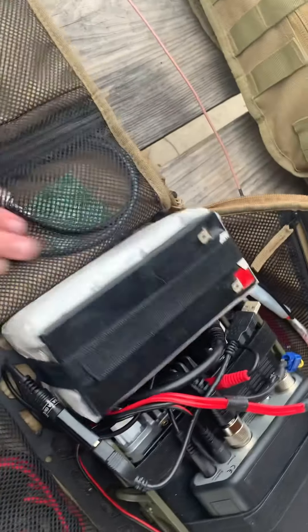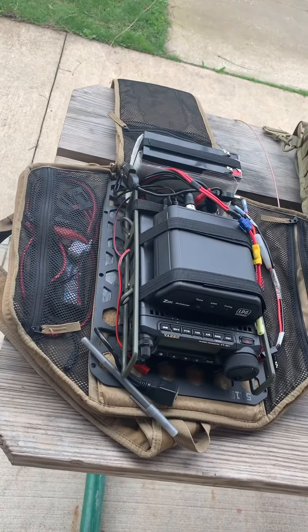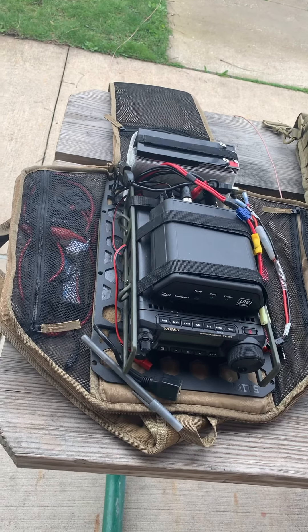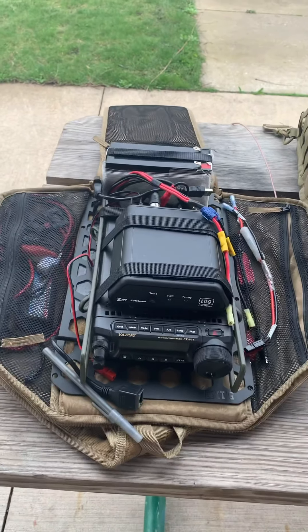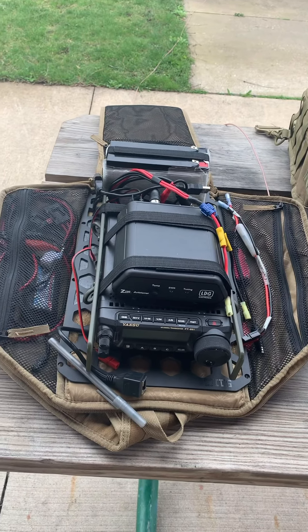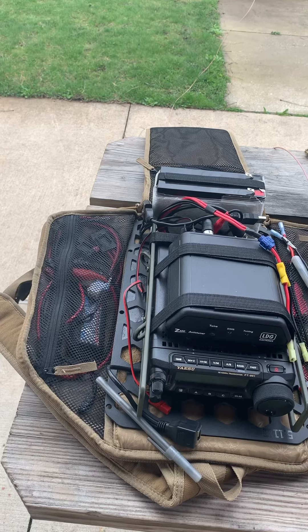This bag is very similar to the Oakley Extractor 1.0, except it's about five inches longer and an inch and a half wider. They claimed the Oakley Extractor 2.0 is 19 and a half inches, but it is not quite 19 and a half inches. It might be on the outside, but it's definitely not on the inside. So you need to take into consideration the inside dimensions.